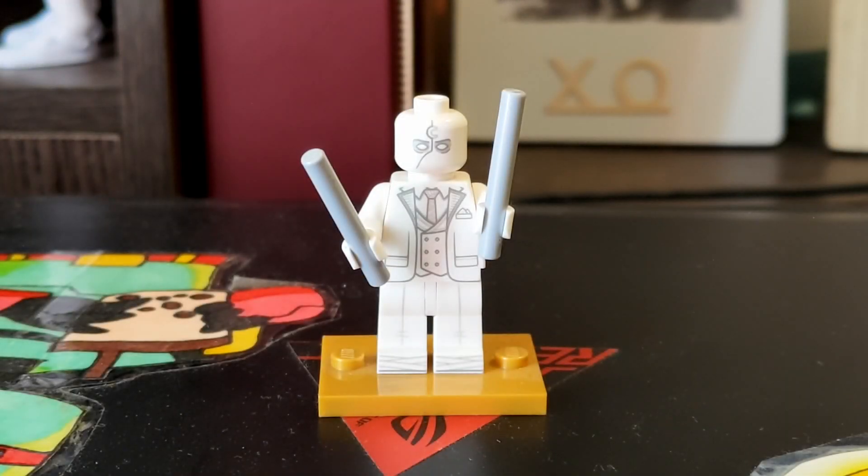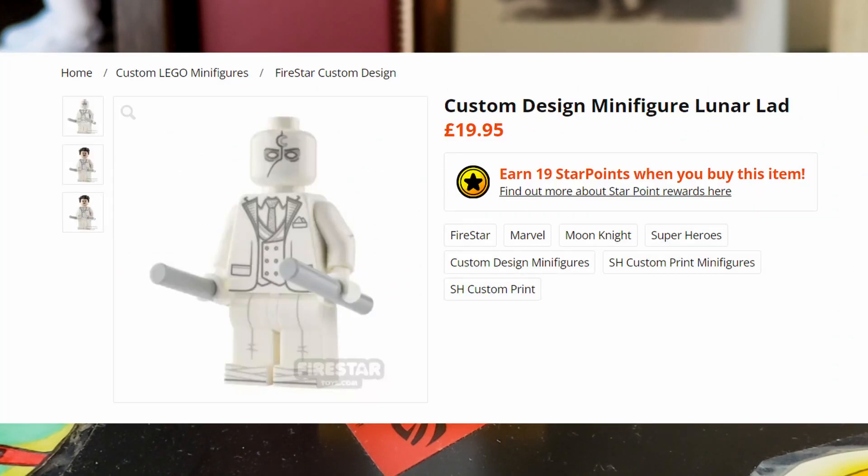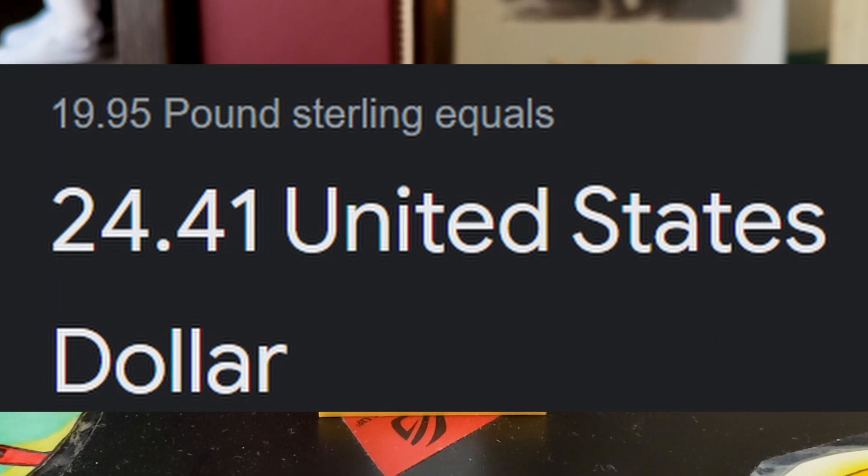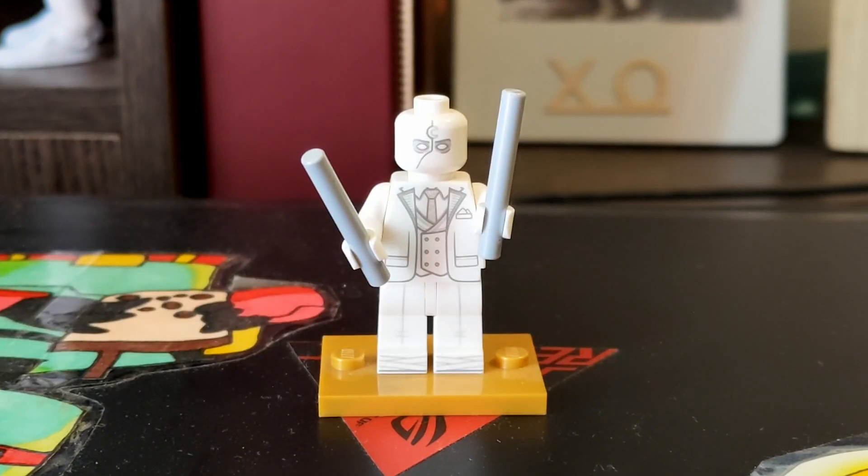One of the very first things I want to talk about is the pricing. This guy on the website is about 19 pounds, which translated to US dollars would be about $23, if I'm not mistaken. That's not taking into account the shipping or anything like that, but $23 ain't too bad for a custom fig.